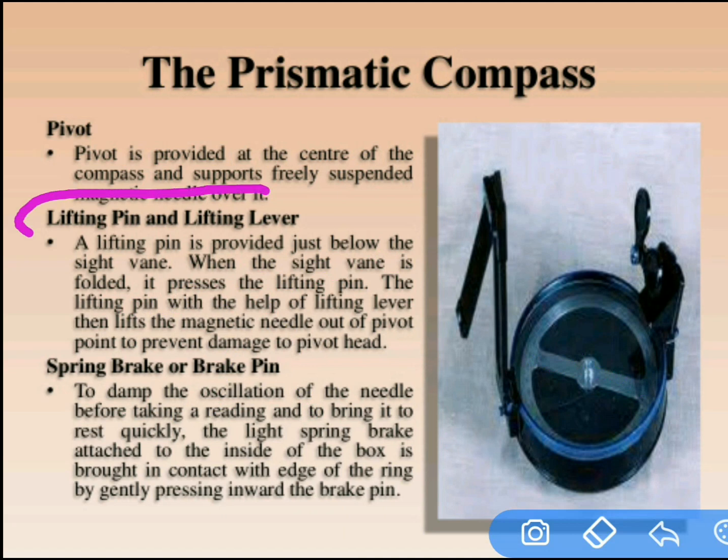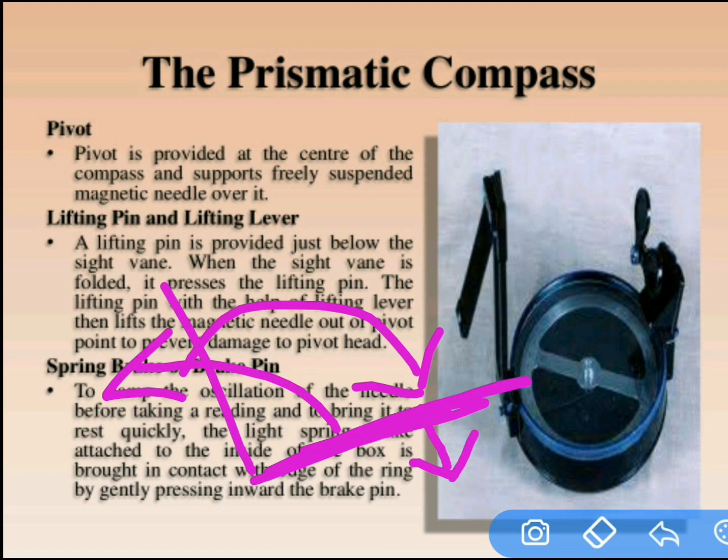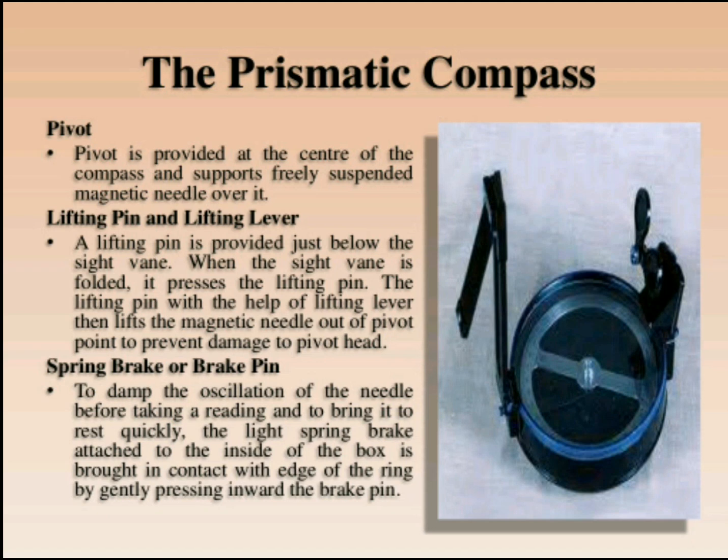The next part is the lifting pin and lifting lever. For the side vane, we can observe the lifting pin and lifting lever. When we fold the side vane, the lifting pin is pressed automatically and comes down. When we open the object vane, the lifting pin automatically lifts the complete graduated ring upward.